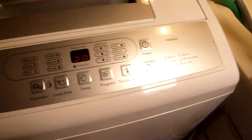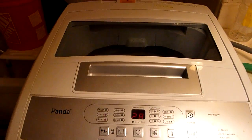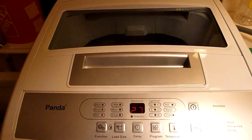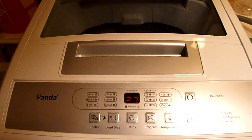But back to the washer. I've had this for five years, still working good. Saving money on gas, saving money, saving time on traveling. And it's portable — it hooked up to my kitchen faucet.